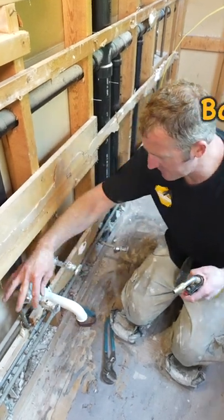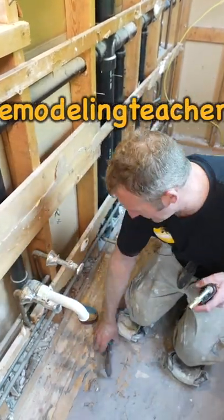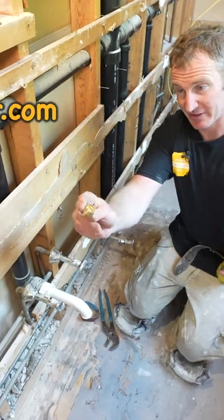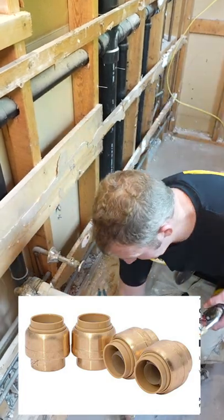These ones seem like they're threaded on but they're actually sweated on, so we're gonna heat these valves up and take them off because I want to get the water back on today. I like using these SharkBite caps — these are really important to have the day of demo so you can easily get the water back on.